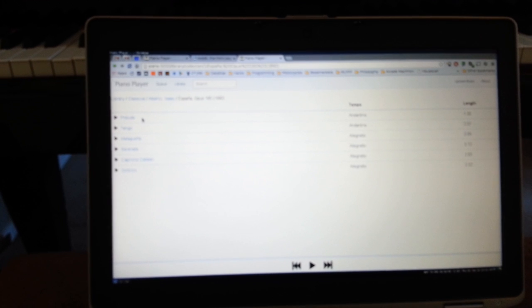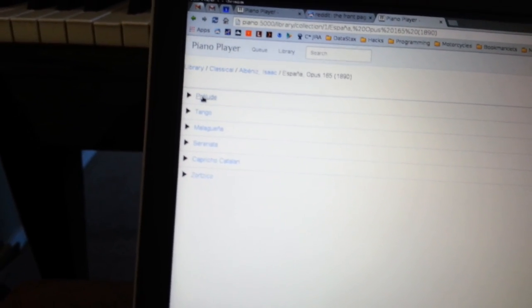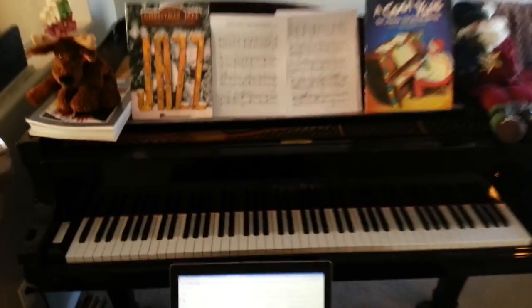I think mobile is going to be the normal use case for this app. Here we have a playlist set up, and as we click play it'll load and start playing.